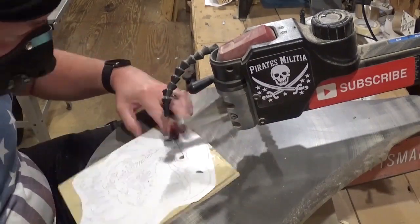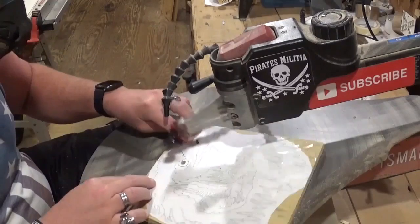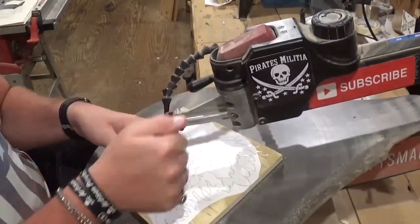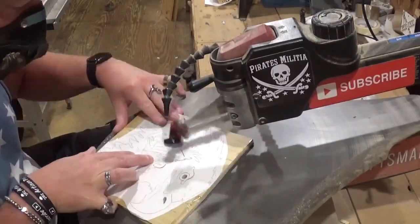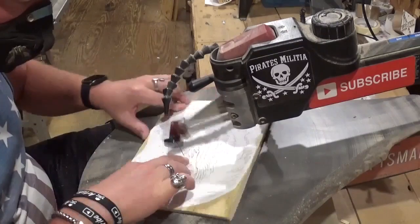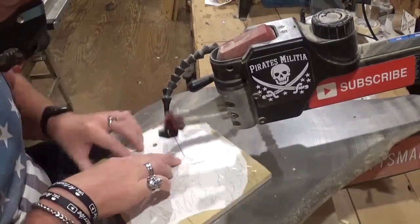I am using a number five ultra reverse tooth blade for all of the cutting in this project, and you can already see me doing the veining here around the eagle's eye and then just backing the blade back out. I think the number five blade is an appropriate size for the veining detail — just thick enough to give that right amount of detail once you run the blade into the line and back it back out.